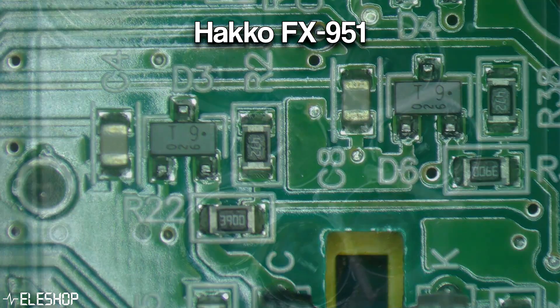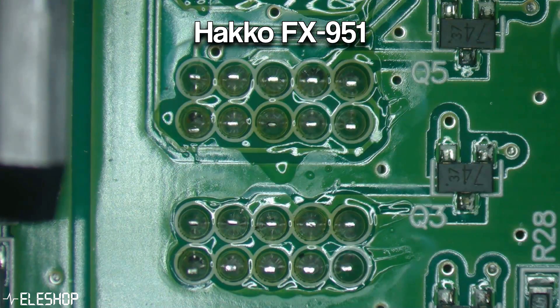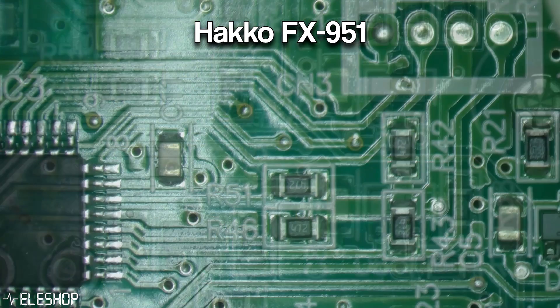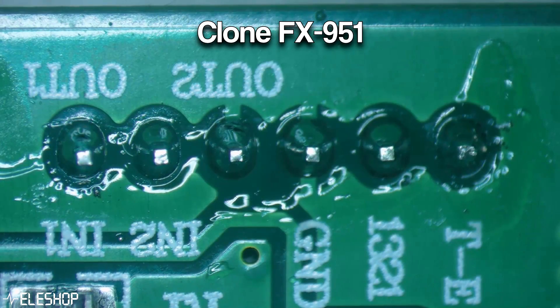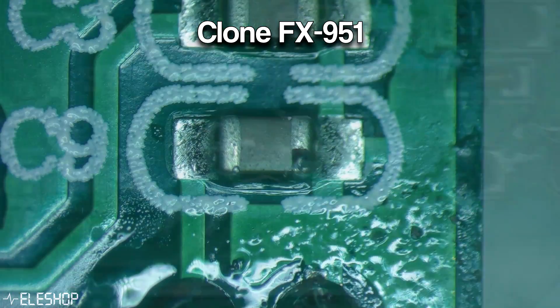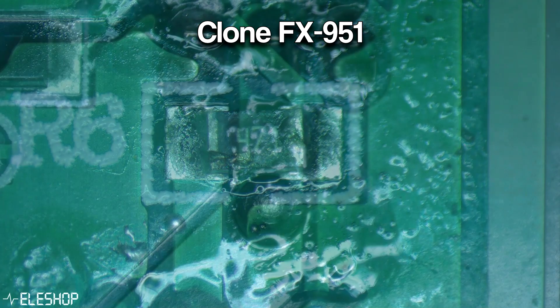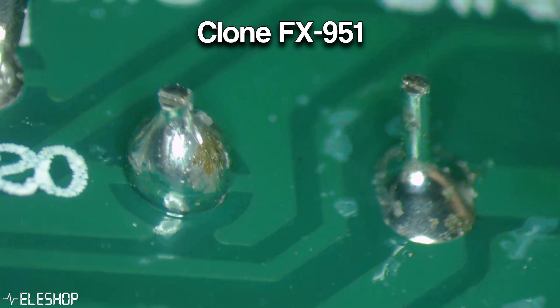I also put each PCB under a microscope to inspect the soldering quality. The original Hakko PCB looks very neat and clean — there are no random spots of tin on the board and very little flux residue. The PCB of the fake station, however, is quite a mess. There's quite some flux residue, which is acceptable, but the soldering done at some places is very concerning. Certain spots are the kind that will break your station and are a potential fire hazard, and there are unnecessary blobs of tin on the board. Some pins are also not cut off properly and stick out quite a lot. Overall, the soldering of the board is quite poorly done.